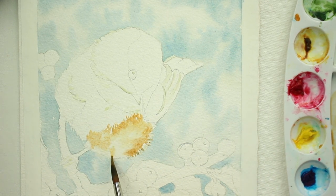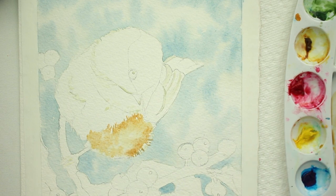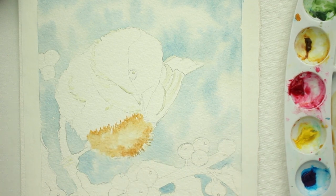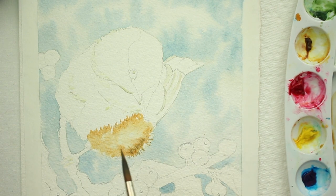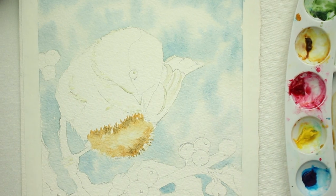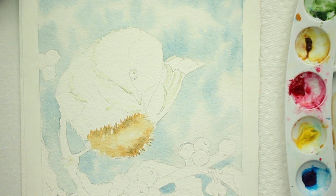Just randomly place it where you think it would be darker, leaving in some light areas for the highlights and to give it a little bit of form. You'll have to have darks and lights to make your form. Then take a little bit of burnt umber and put it in there, avoiding the little white marks that you've left, just to give it some more shadow.